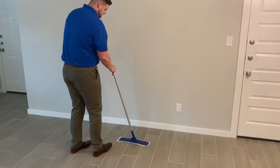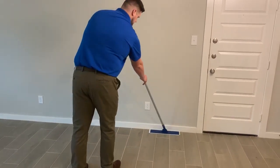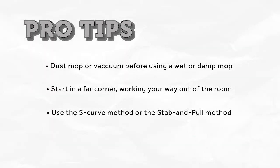If you are cleaning an area where there is not enough room to use the S-curve motion, you will want to stab and pull your mop head away from the edges. Following these simple techniques will not only help to provide a safe and healthy environment for you and your family, but it will make mopping easier and more effective.